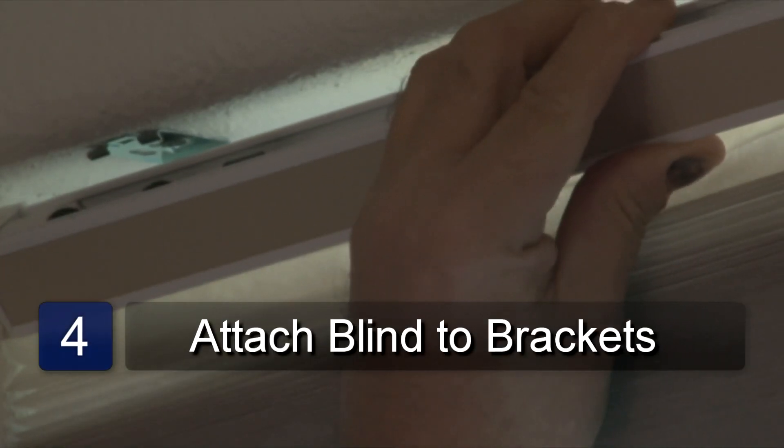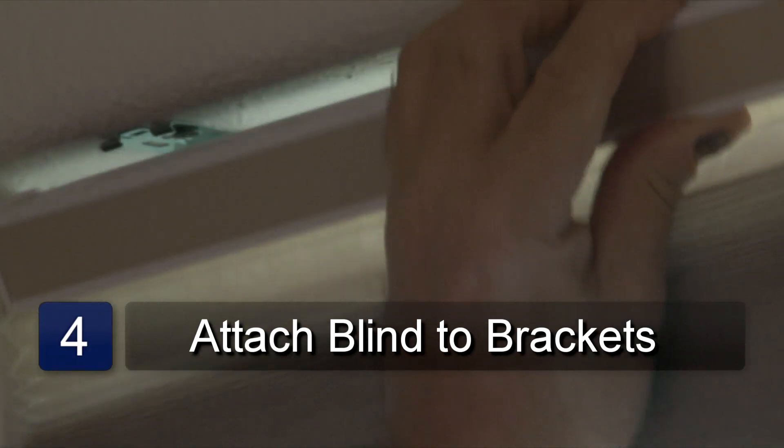Position the blind inside the bracket and then close the bracket and snap it shut. And that is how to install mini blinds.